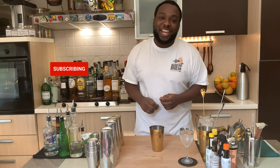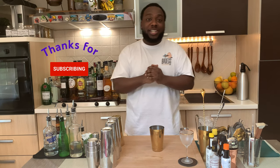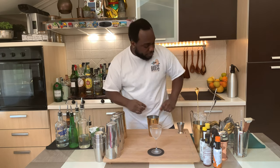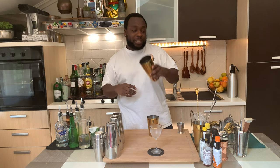Just before we start shaking, comment, like and subscribe to our channel — thank you very much. Let's start. It's gonna be a shaken drink, so prepare your shaker and fill it with ice cubes.